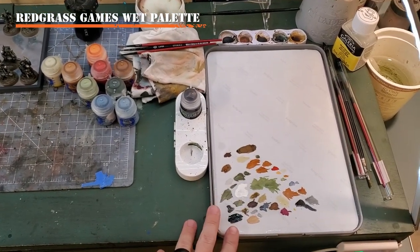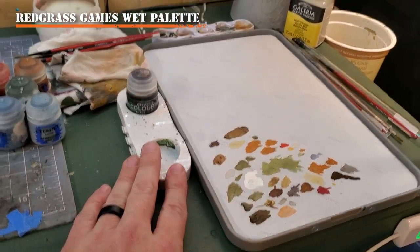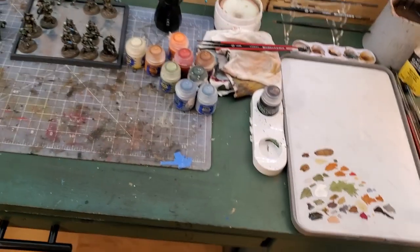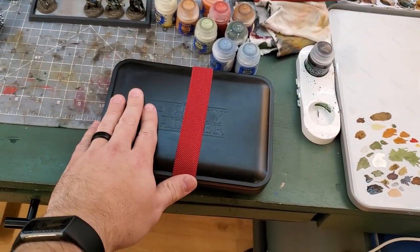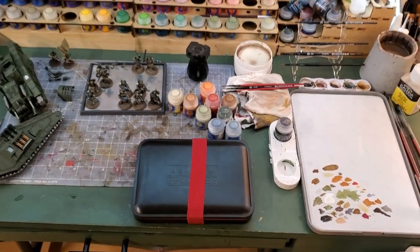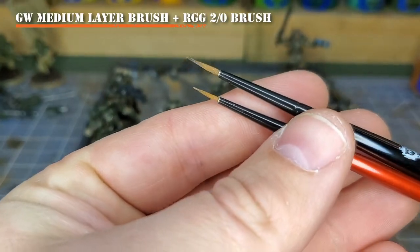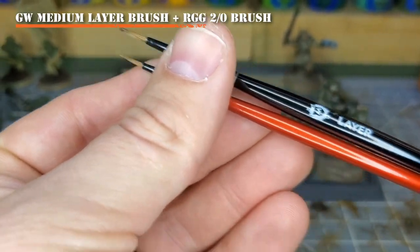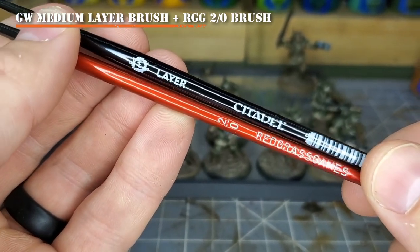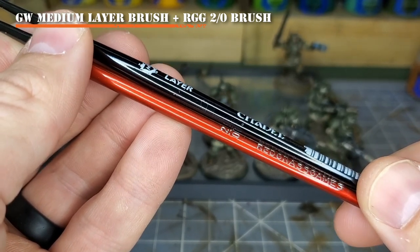I do want to shout out that I am using the Red Grass Games Everlasting Wet Palette for my project, and I use this wet palette for the majority of my projects, although I do like the Army Painter Wet Palette for when I'm traveling. Either of these are great wet palettes that I highly recommend. For brushes, I'm going to recommend the Citadel Medium Layer Brush and the Red Grass Games Zero Two Brush. These two brushes will give us the perfect control and size that we need to create the camo pattern neatly on our models.